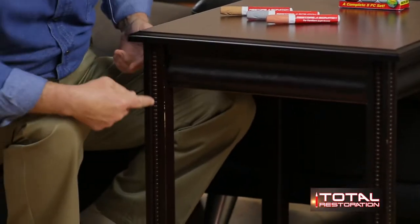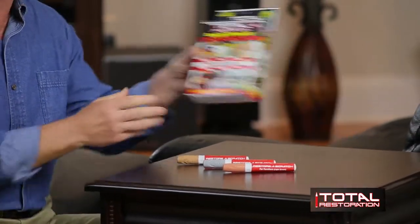We all have damaged, broken, and scratched wood in our homes. Wouldn't you like to fix yours? Well now I can and so can you, simply and easily, with these Total Restoration pins, part of the Total Restoration kit. Like a professional restorer, it's all about having and using the right tools. Total Restoration puts the same professional products that restorers use right in your hands.